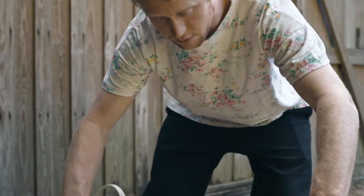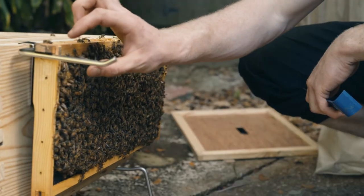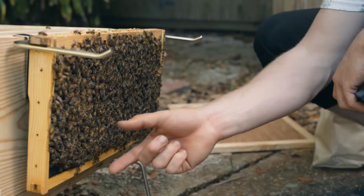So how do you distinguish between these two types of cells? Let me show you. The general rule of thumb is that supersedure cells are on the top and in the center of frames, whereas swarm cells are at the bottom of frames.